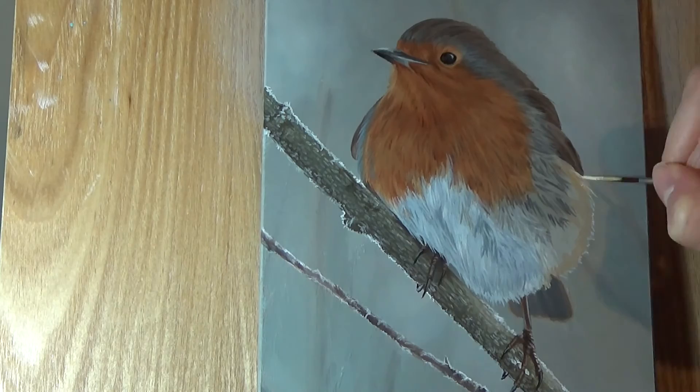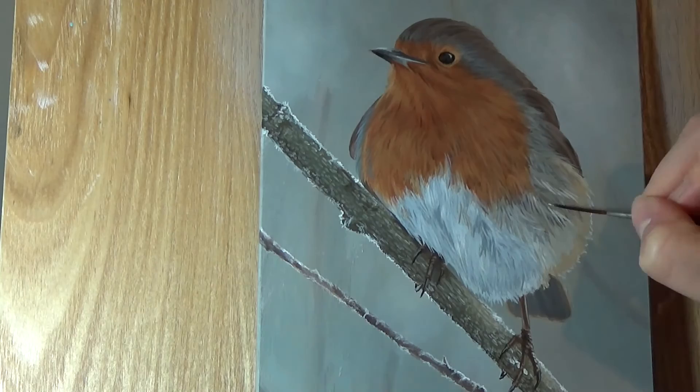And from here it's just adding the last little feather details. I really liked the glow that the feathers on the right hand side had, and wanted to make sure I captured that impression of a winter sun just starting to reach him.